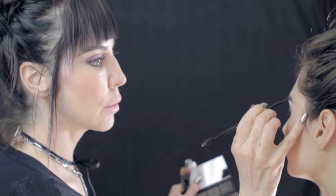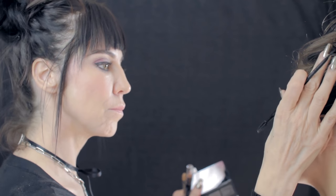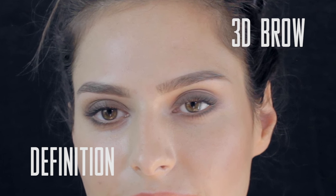Now you can see this started out being her lighter brow — she doesn't have as much hair on this side of her face — and now it's more balanced. Notice we only did the 3D effect on one of her brows, so now we're going to really turn it up.